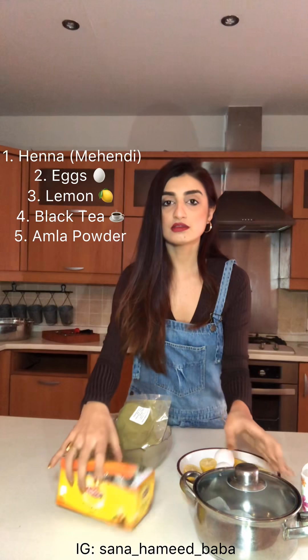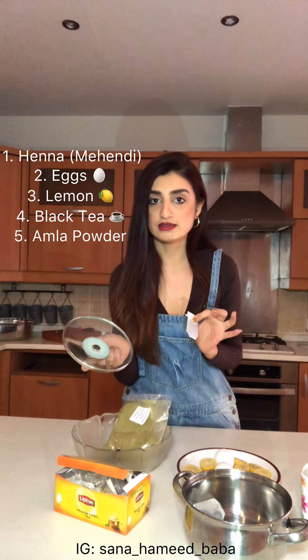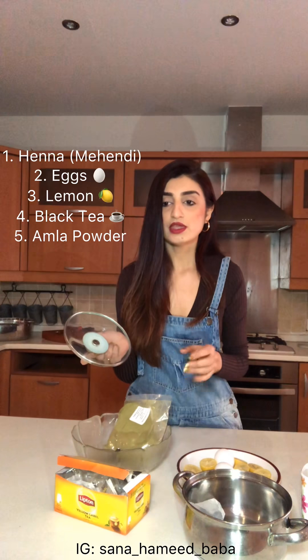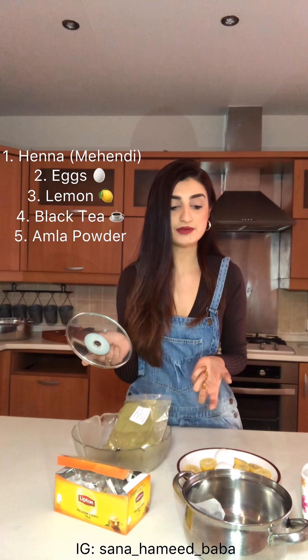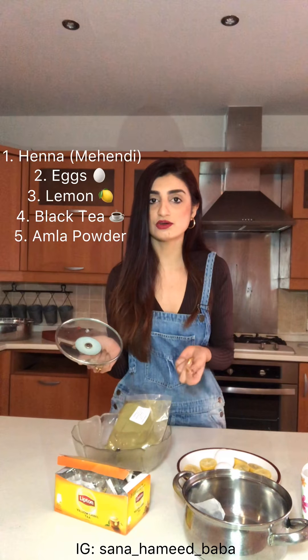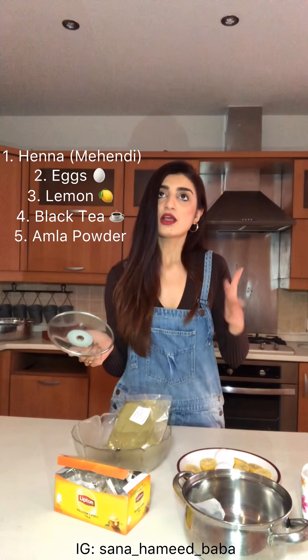The last ingredient is tea bags — you're going to boil six normal black tea bags in water to get a black tea, which you then add into the henna mixture. It gives a burgundy-to-black sort of color to your hair. You can also add a little bit of amla powder (not amla oil) to the henna, which gives a slightly more blackish color. My hair is naturally brown, so I keep it towards burgundy because it blends in naturally.